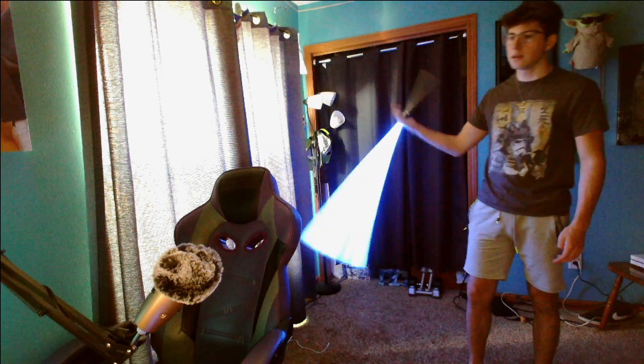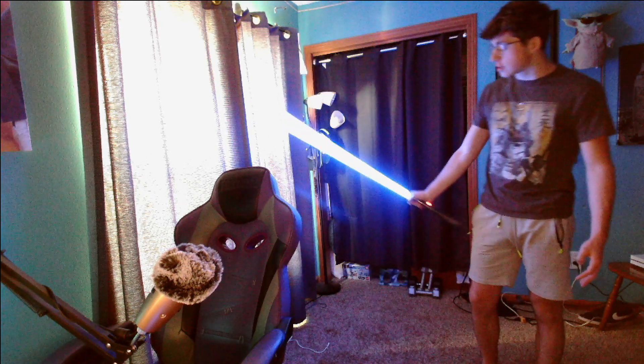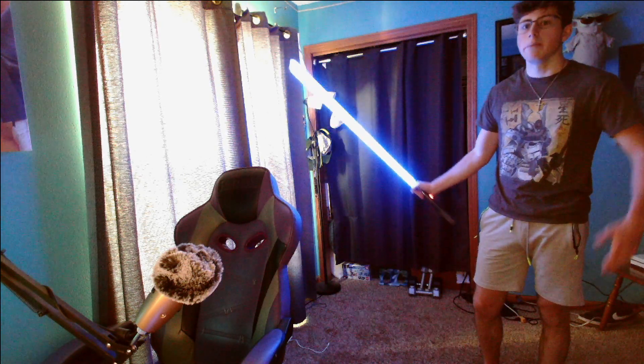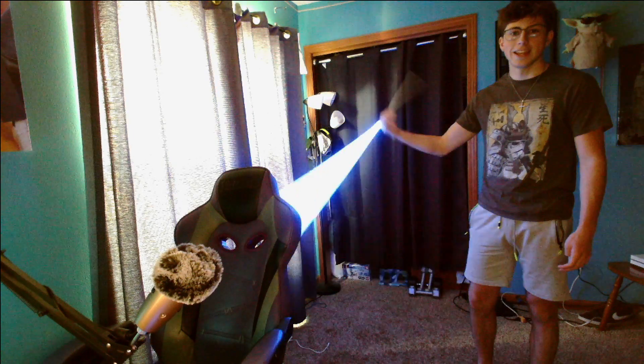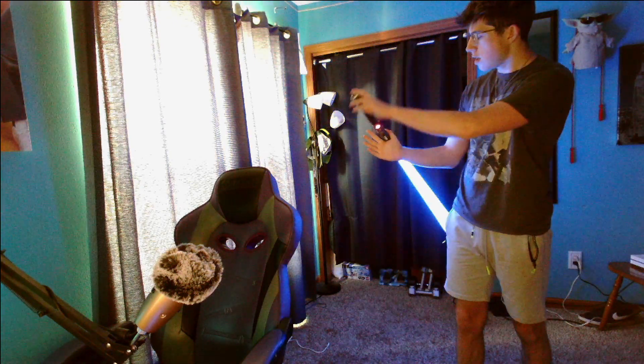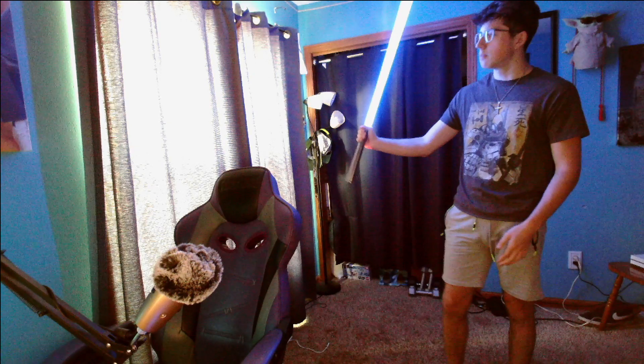Once you get the normal spin down, just practice — try getting a bunch of spins in a row. Then once you get better at that, you can start to try a reverse spin, which can be difficult, but with practice it comes. I couldn't do a reverse spin and then I just kept practicing and got it in probably two to three days. A reverse spin looks like that. You still have the same thumb placement over the lightsaber, but you're using the momentum backwards and the wrist movement is just reversed.